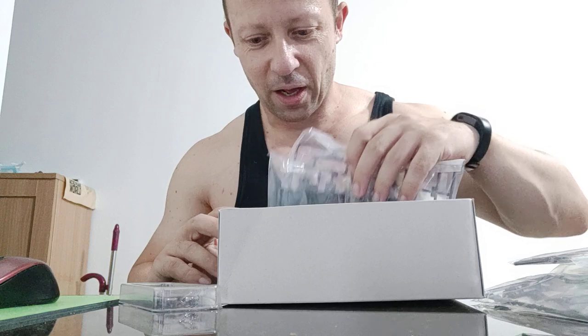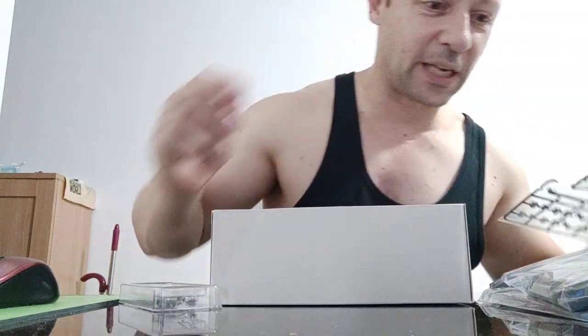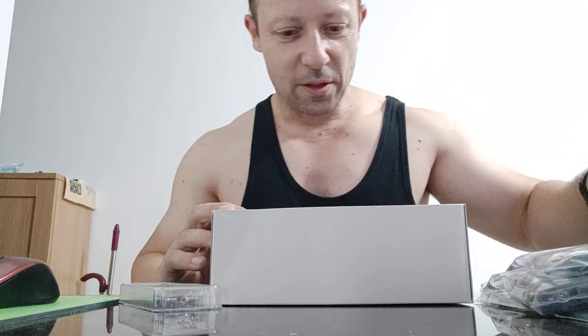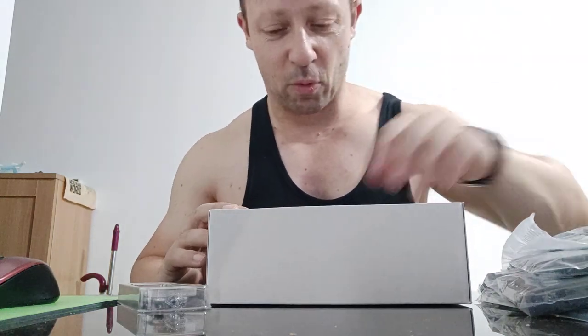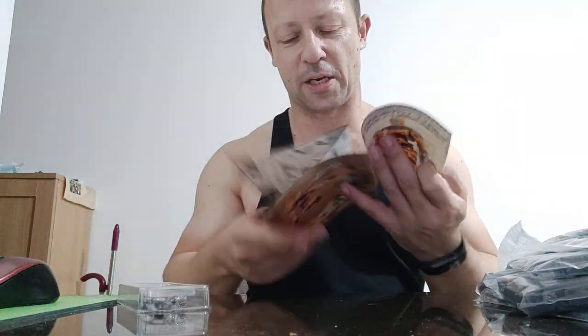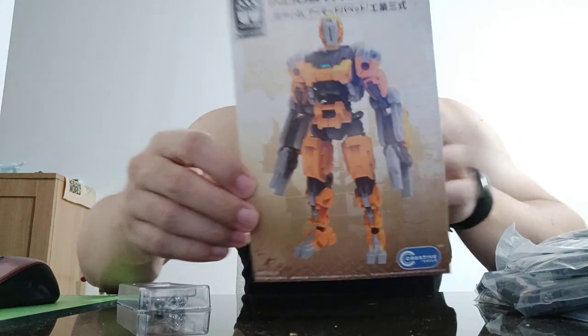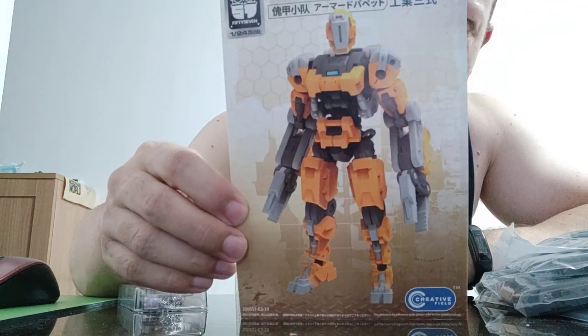I've had a lot of 1/18 scale hands, so that should be pretty cool. Just bags and bags of parts. It does come with that little base section as well, which is pretty cool. This is going to take me quite a while to build. It does have a nice instruction booklet with more pictures, and I'll have a quick flick through and show you guys.